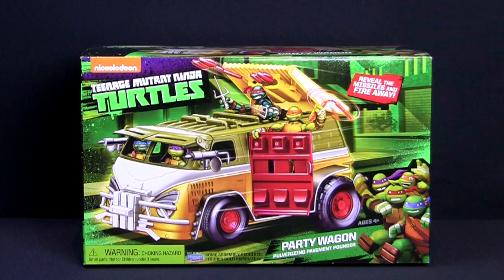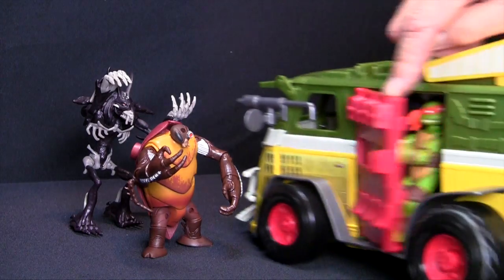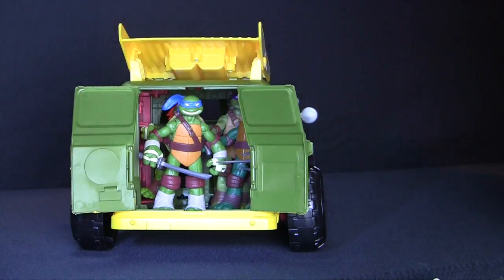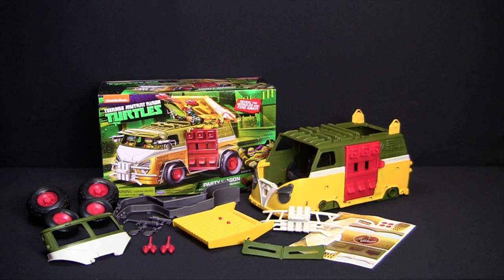The Teenage Mutant Ninja Turtles Party Wagon, featuring armor assault door, hidden missile launcher, and enough room for the whole gang to ride along. Assembly is easy and fun.